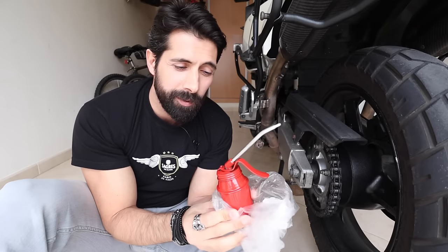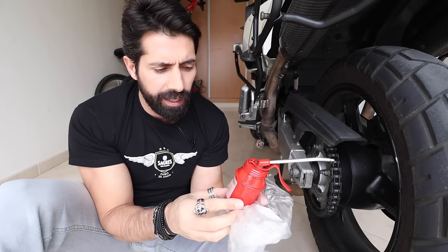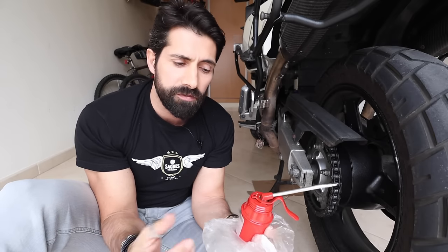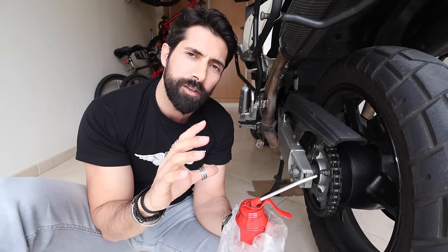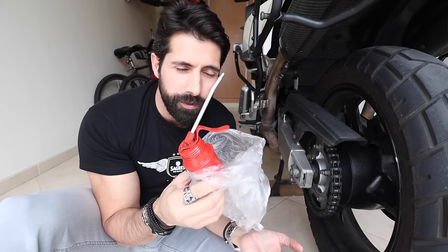Now we're going to go into the advantages that probably made you click on this video. First of all, this costs me cents — probably about 10 to 20 cents for what's inside here. The can itself probably costs about 4 or 5 euros, and I've had it for many years. It's small and compact and fits inside any compartment of the bike. Whilst a can of chain spray will probably set you back anywhere between 10 to 20 euros, this costs you cents.